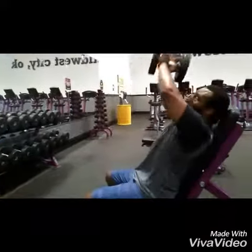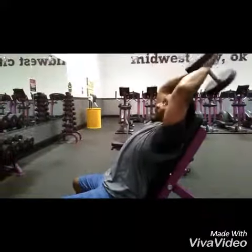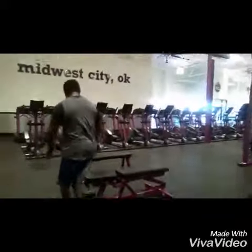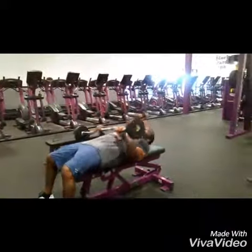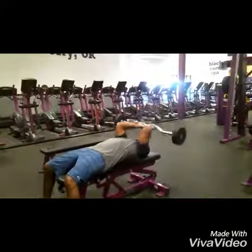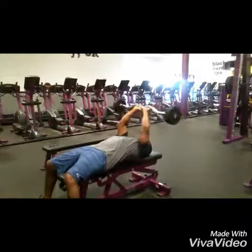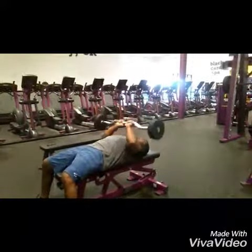Go right into another set of tricep extension on the incline. This is going to get the bottom part of the tricep. The last one we're going to do is a skull crusher. We're going to work the triceps — the triceps will make the arms bigger and stronger. It's good and easy to build that up.